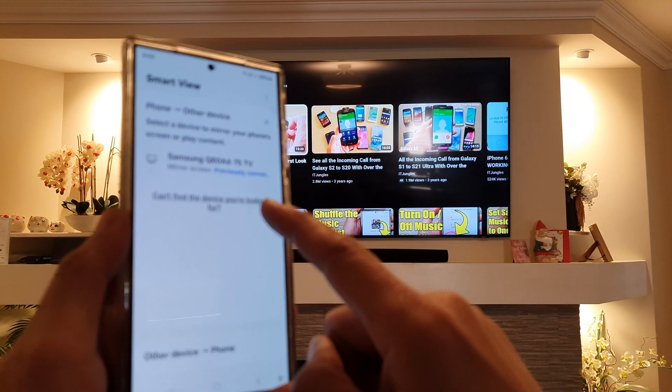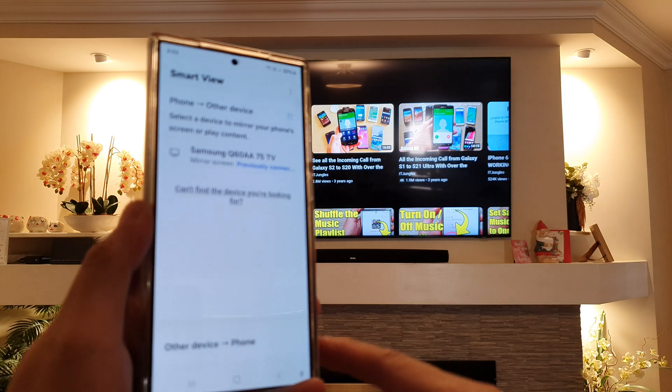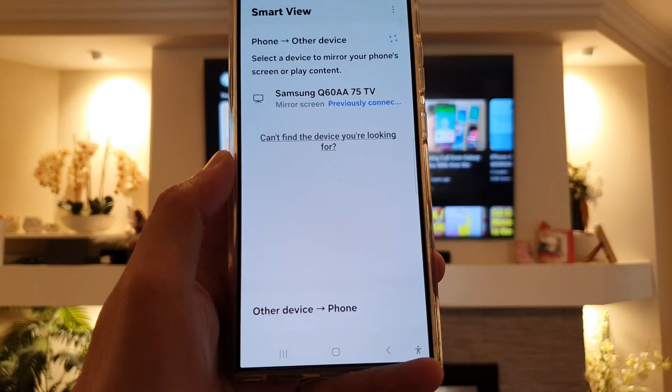How to mirror your screen to a Samsung TV using Smart View on the Samsung Galaxy S24 series.